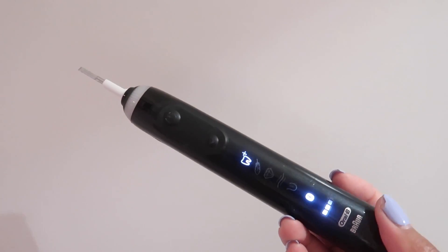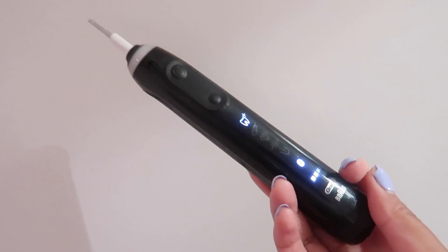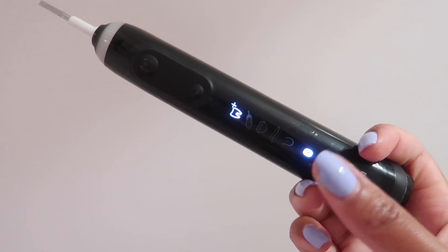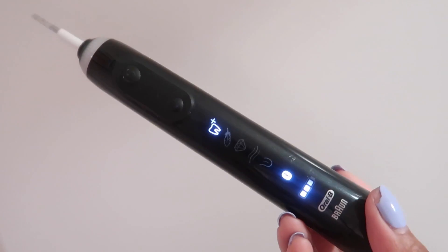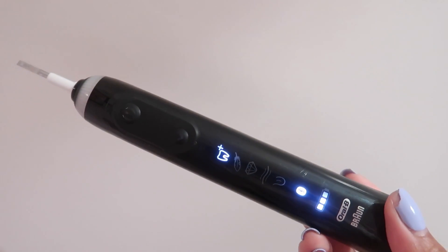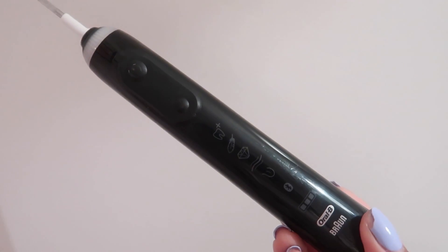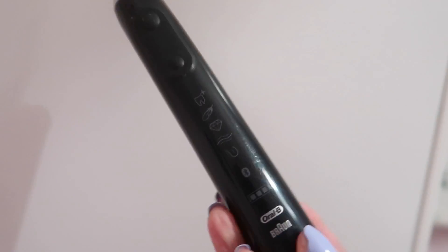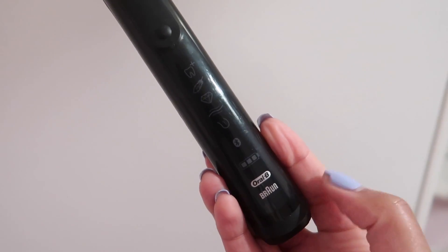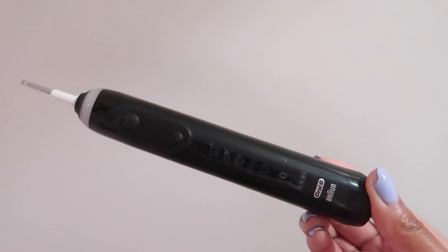The Bluetooth is really handy for noticing if you're actually cleaning each tooth area properly. It shows you on the app where you've cleaned — top to bottom, how long you've spent — and tells you 'congratulations' if you've done well or if you've spent a bit longer on an area. I don't really bother using it because I know how long to use it for, but it's a great way of making sure your teeth are sparkling clean.